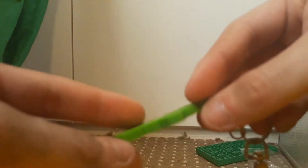Nothing special, just a simple freebie. There we have it — it's a soft rubber, printed.